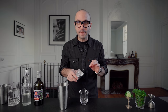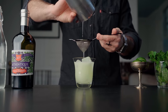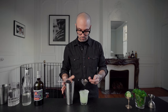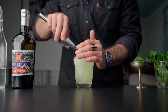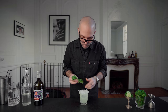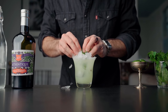We're gonna fill a double rocks glass with ice and fine strain the cocktail over it. I like to top it up with a little bit of crushed ice. We're gonna garnish it with a beautiful mint bouquet and, of course, a little extra cucumber on top.